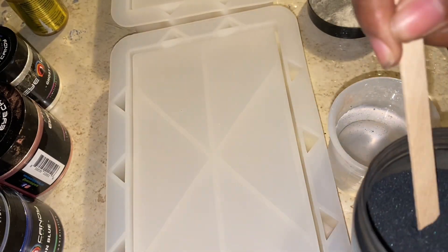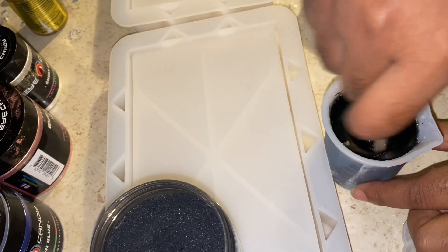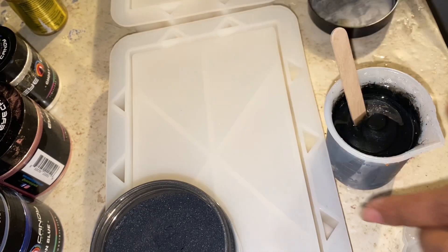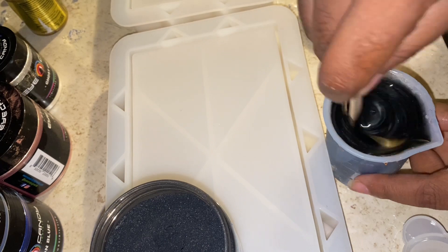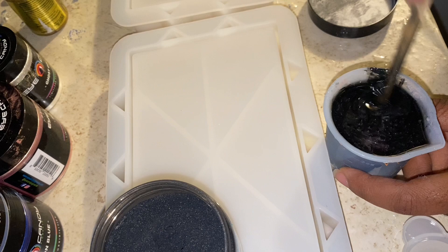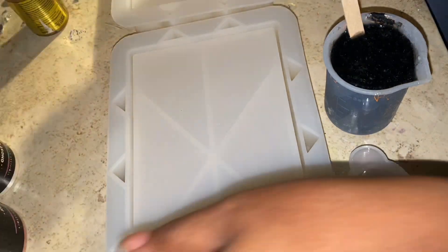I'm going with black, white, and gold. I already mixed up my resin and I'm adding in my pigments. Everything I'm using in this video I got from Amazon — I'll leave the link in the description box below. Make sure you're wearing gloves while doing this; I couldn't find any gloves, which I definitely should have. Now mixing up some black, then some white, and then some gold.